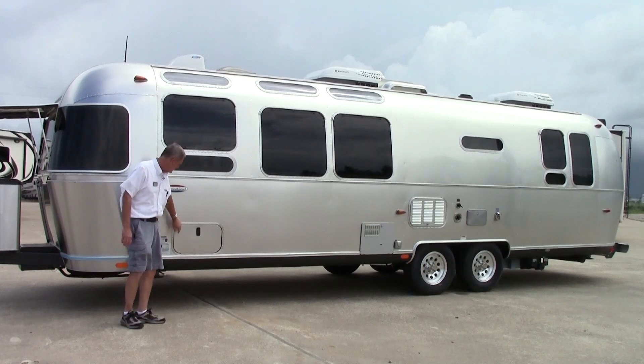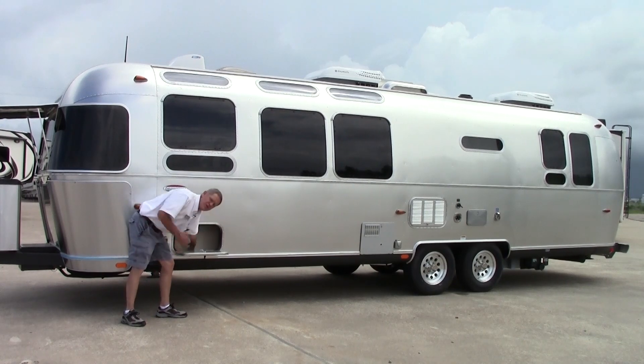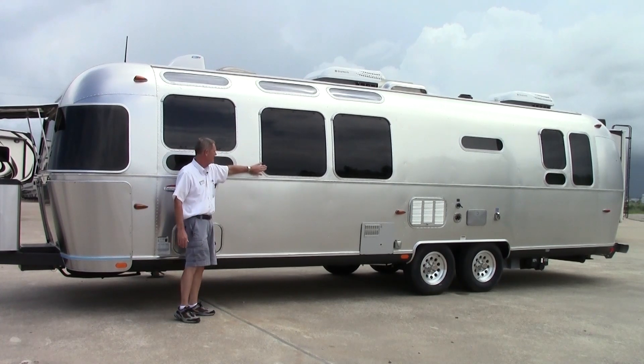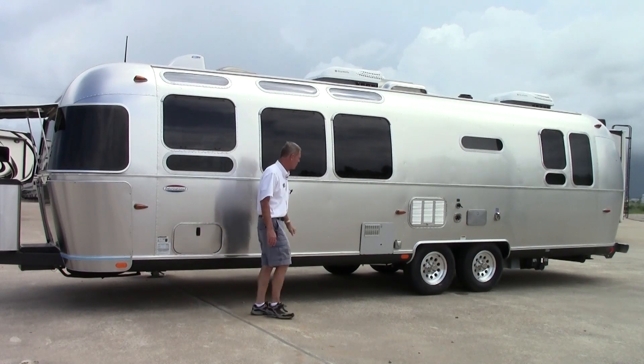On this model we have a nice little storage compartment right here. Easy access and it goes a good ways front and rear. You can also notice the darker tint on the windows, so it is going to keep the coach a lot cooler on warmer days.